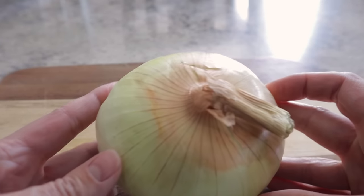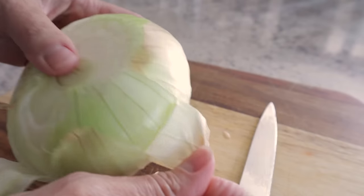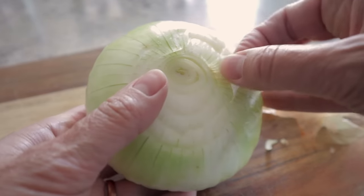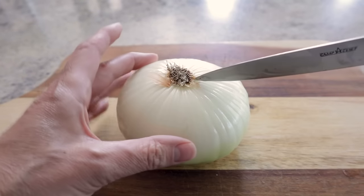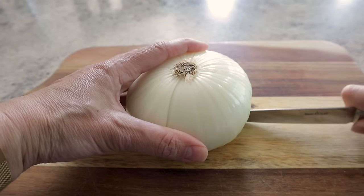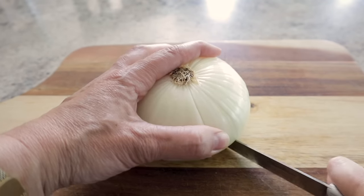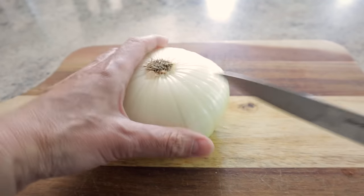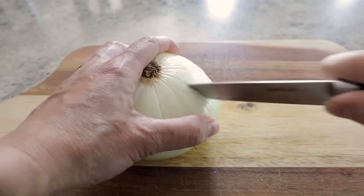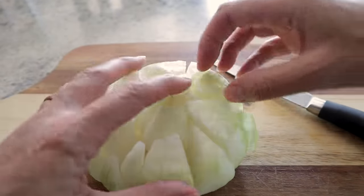We're going to start with a nice large sweet onion. First just trim off the top portion and peel back that first layer of onion. Now with the flat part down, you don't want to cut through the root — this is going to hold everything together. Start with four slices straight through the onion, then get two to three more cuts in between each quarter. Make sure you're not getting too close to the root, and get all the little sections cut. Now here you have your onion ready to blossom.